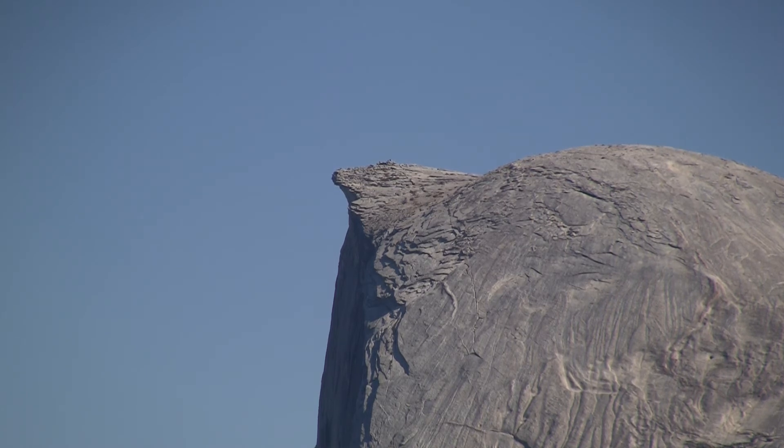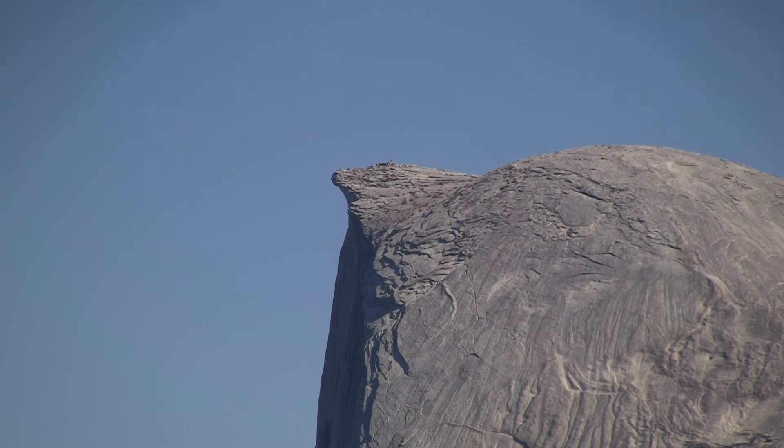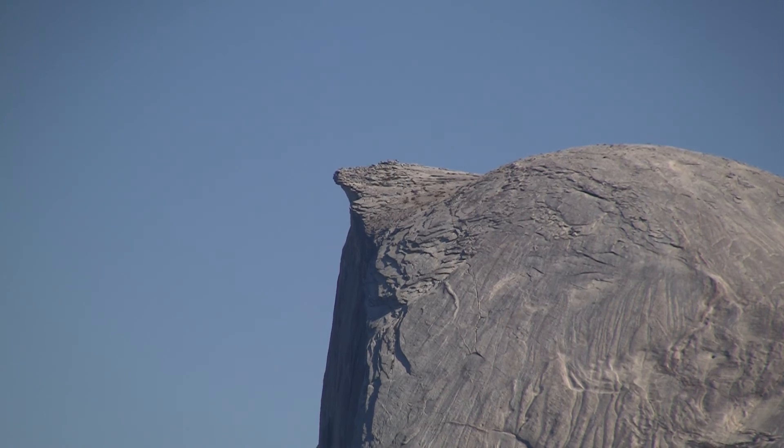It almost looks like right where the eye would be. Let me look at the bottom. You can picture the beak and then where the... like a small head of a robin sticking out where the eye might be. Right. Almost on the top of the head.